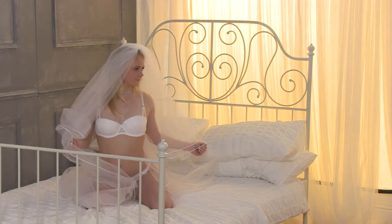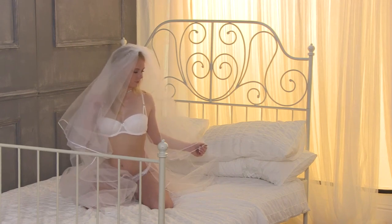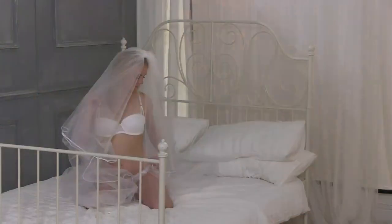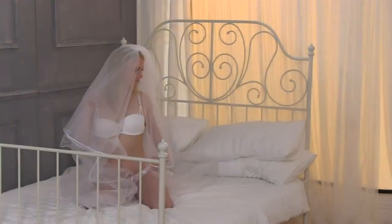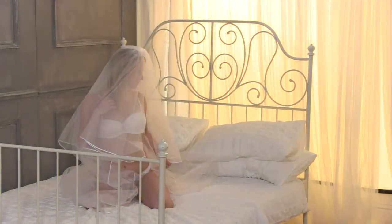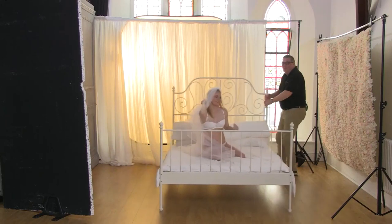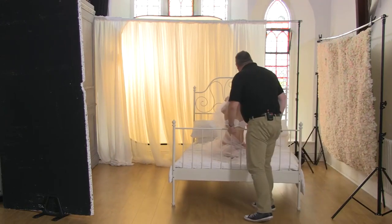Bring the right hand towards the bra strap as if you're adjusting it, and bring the left hand down towards the knicker strap with the veil — lovely. Turn the head towards the light source again, twist the body — lovely. Obviously it's a good idea to check with the client first if it's okay to move the bed while they're on it. I did ask — it's okay, you said it's a bit of fun.